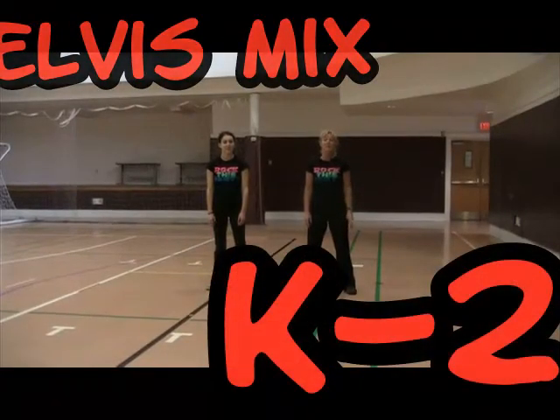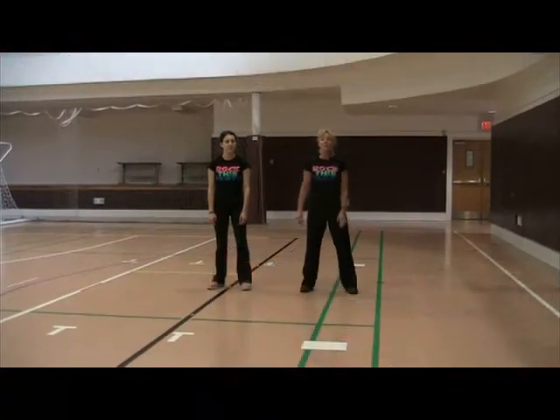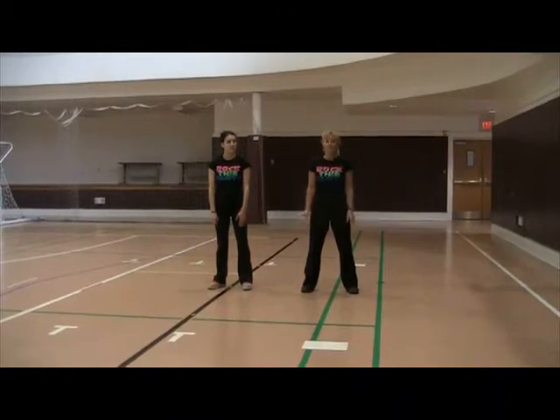Hello, we are going to show you a dance to an Elvis mix. This is for K2 and it's going to be a four wall dance, but we're going to show it to you in segments. So here's the first segment.